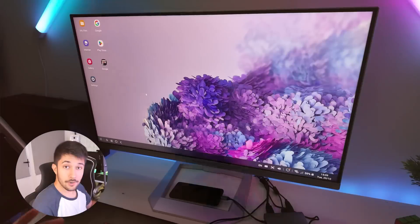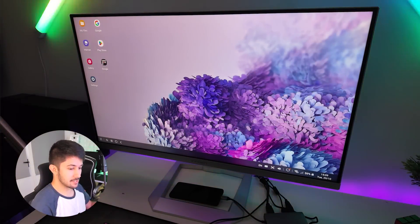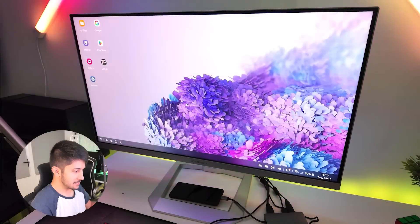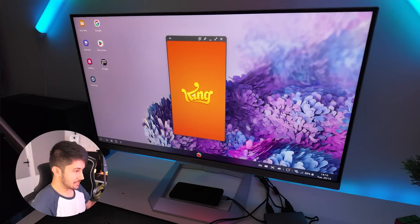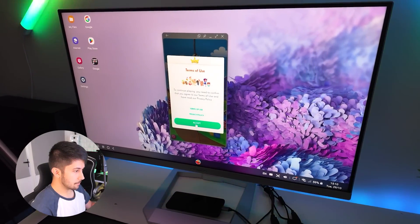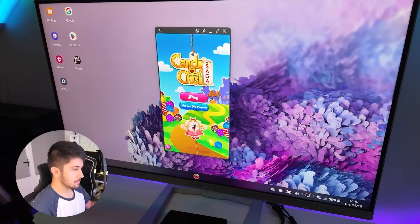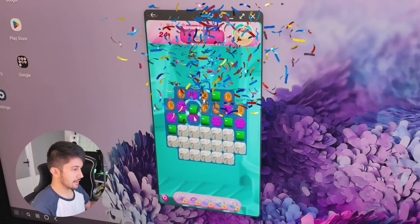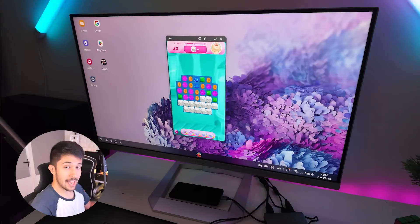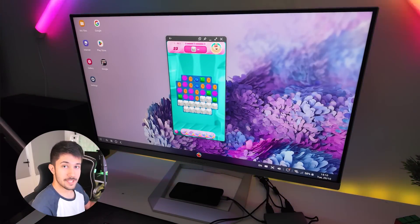Let's get on with gaming. It's time to do some gaming on Samsung DeX. Let's start with some mobile games — we've got some pre-installed Candy Crush. Candy Crush does work with keyboard and mouse, and interestingly it actually outputs the audio through the speakers in this Innocent monitor.